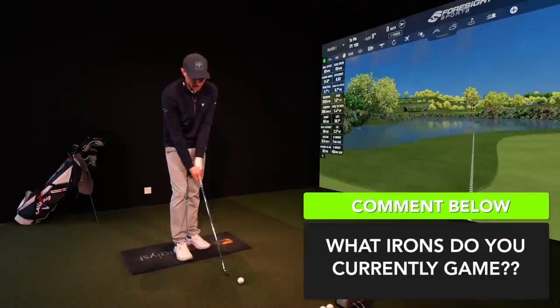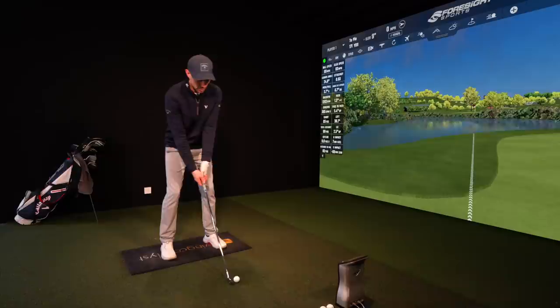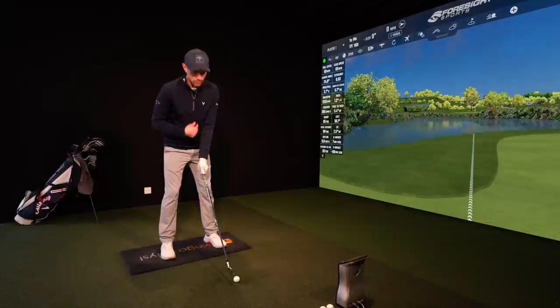Tip number one is ball position. Now ball position is dynamic — you need to be able to change ball position to hit different types of shots. So if you need to hit a low shot under a tree, you might put your ball position back. If you need to hit higher over a tree, you need to put your ball position forward. I've got a seven iron in my hands here, and generally speaking that's going to be in the middle of my stance — on your sternum, on your zip, on your belt buckle, whatever point of reference you want to make, just make sure it's in the middle of your stance.